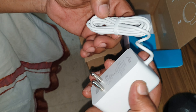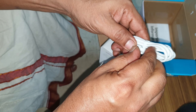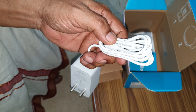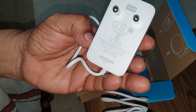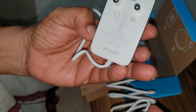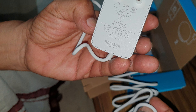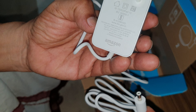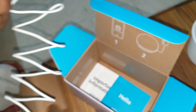You have this huge charging brick. It has its own proprietary charging end — it's not USB or anything like that, it's a proper charging cable. It's a 15-watt charging cable, with an output of 12 volts at 1.25 amperes, and an input of 100 to 240 volts at 0.5 amperes.